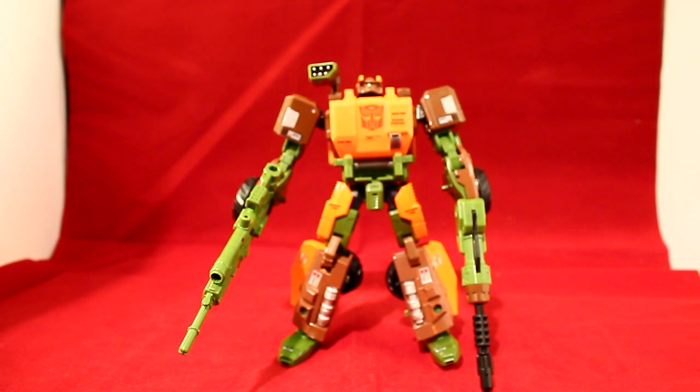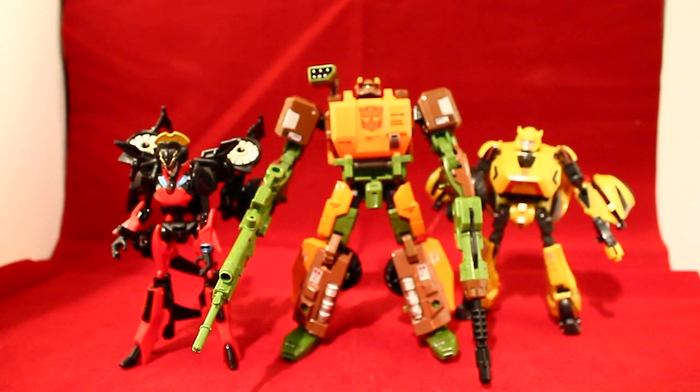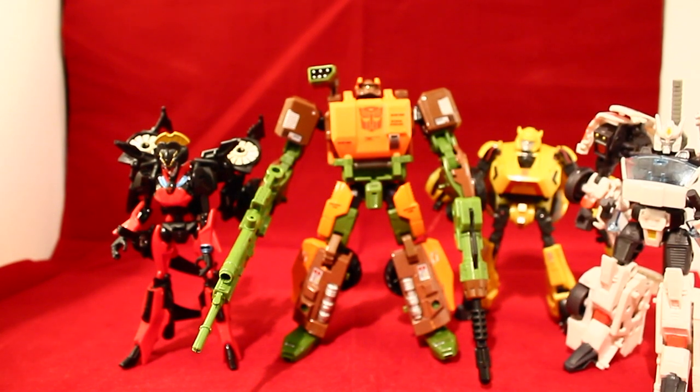Last but not least, here is Generations Roadbuster compared next to Generations Wingblade, Fall of Cybertron Bumblebee, and Generations Drift. As you can see, Roadbuster towers over all of them — which he should, because he is amazing, big, and awesome.